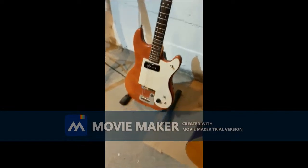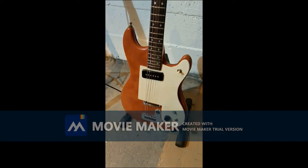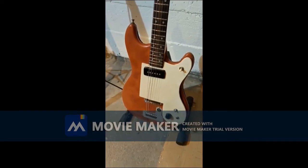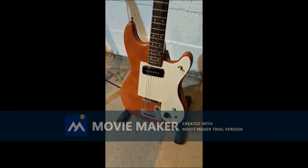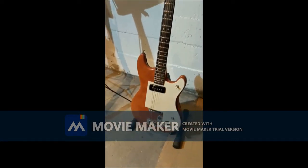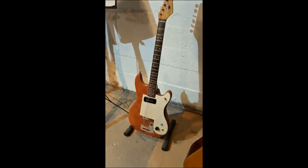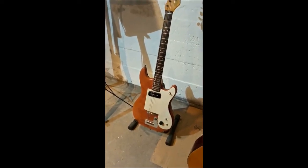I have to route deeper for this P90 pickup and also for some of the wiring. I need to make wider channels, but this is what it's going to look like. Quite different than with the black plastic scratch plate — what a great thing.